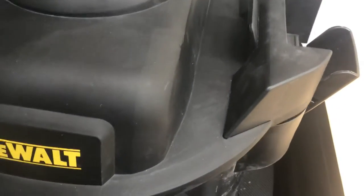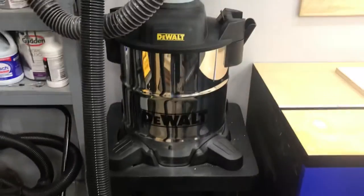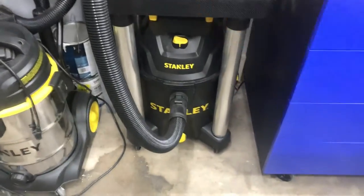What I do is I empty it frequently, so I can save on the filter for the family.